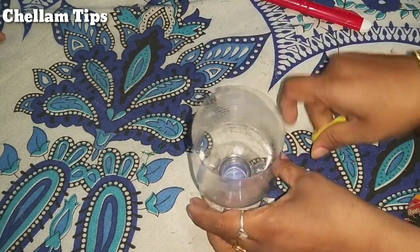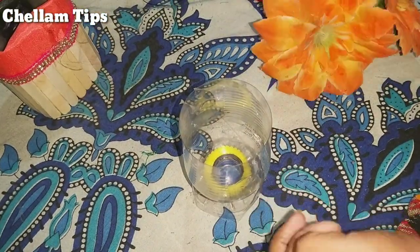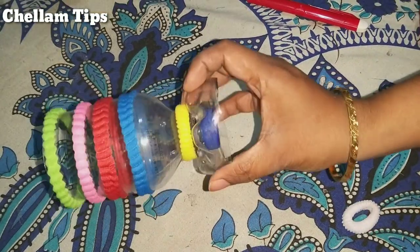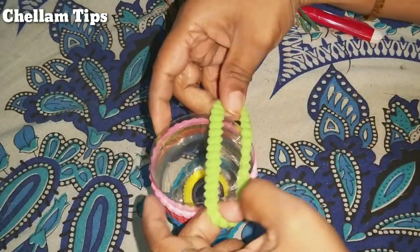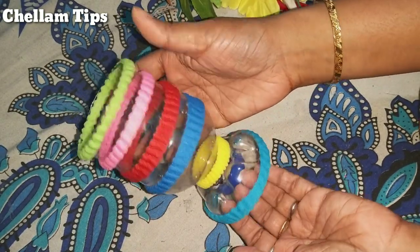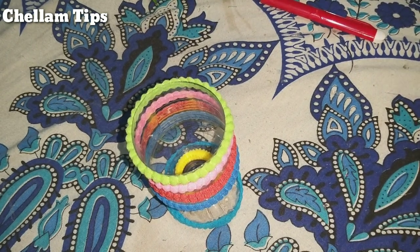I have a little plain piece and some rubber bands for the kids. This is a 4-inch color. Now it is very easy. We have a flower vase ready. You can use this as a waste bottle or as a kid's pencil holder.